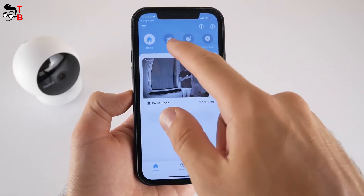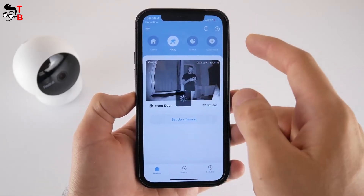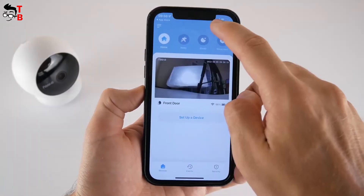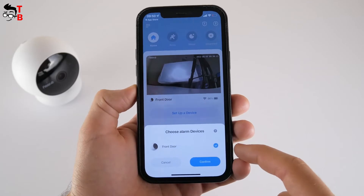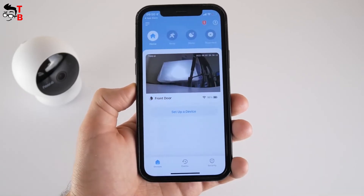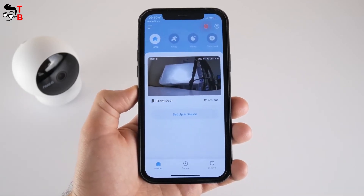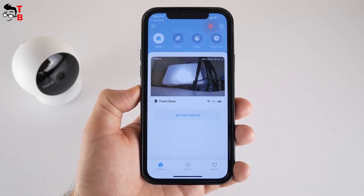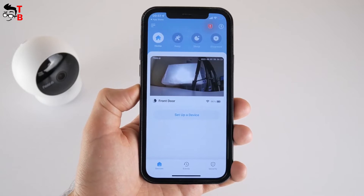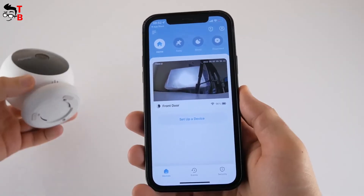In the app, we can choose a mode for the camera: home, away, sleep, and disarmed. You can also activate an alarm if you detect danger on the camera — just click on the icon and choose your camera. The siren is very loud, so your neighbors will definitely hear it.